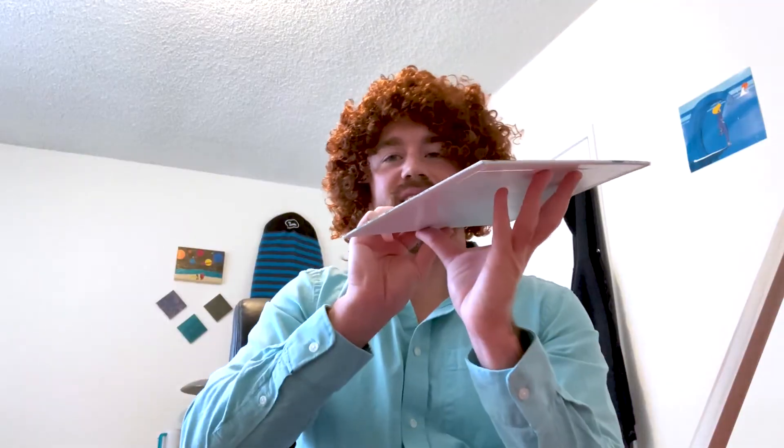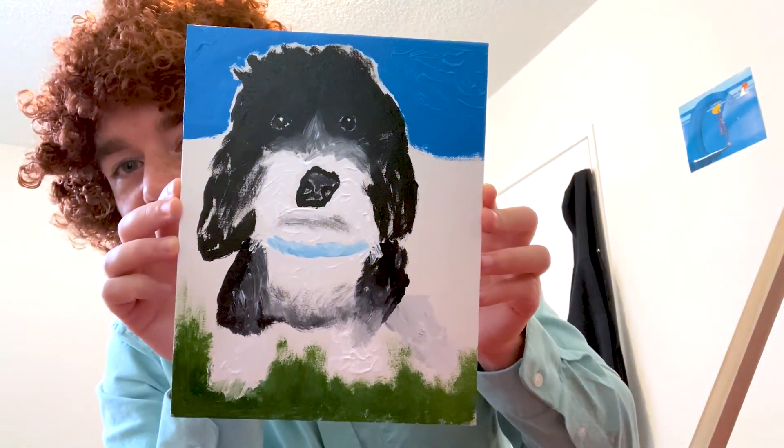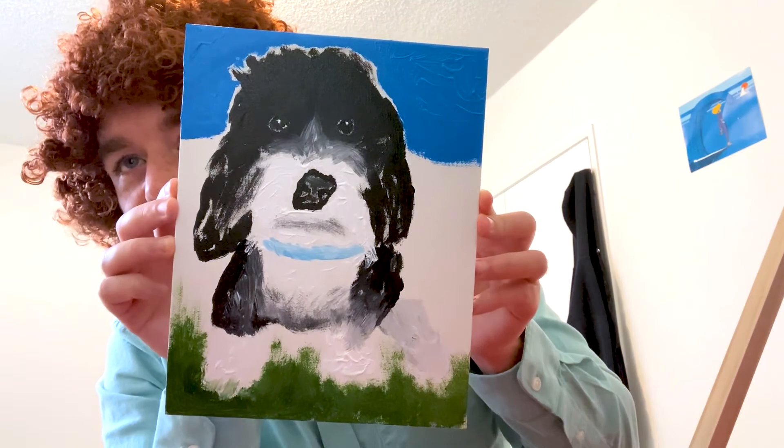I think I'm done. All right, well, thanks for watching. I hope you had a good time, and thanks for joining me on my fun little happy magical smooth adventure. There he is. Bye bye.